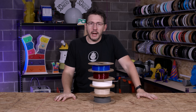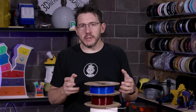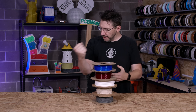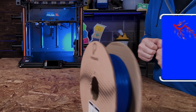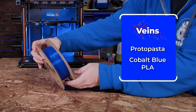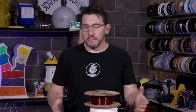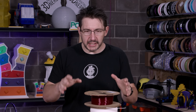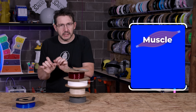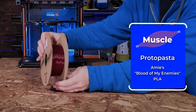Here are the materials I want to use for this build — these are from ProtoPasta. Within the grand scheme of things, there are going to be some veins. If we look at our veins under our skin, they look a little blue, so ProtoPasta's cobalt blue is what we're using for the veins. Everybody's got some meat inside them, and for the muscle — the muscly meat — we're going to be using Amy Double D's Blood of My Enemies from ProtoPasta.